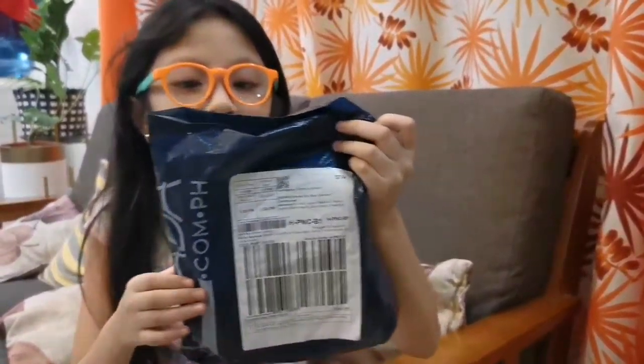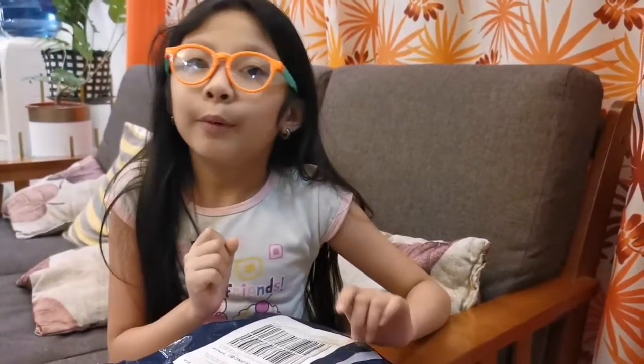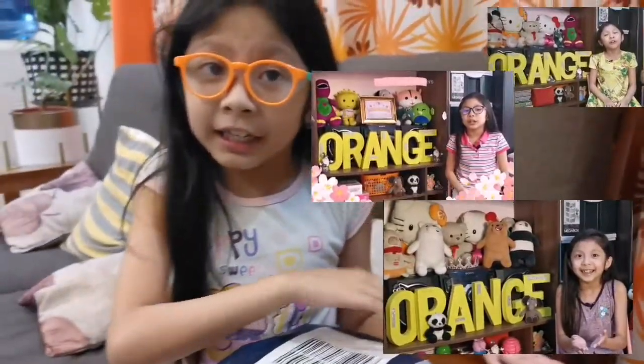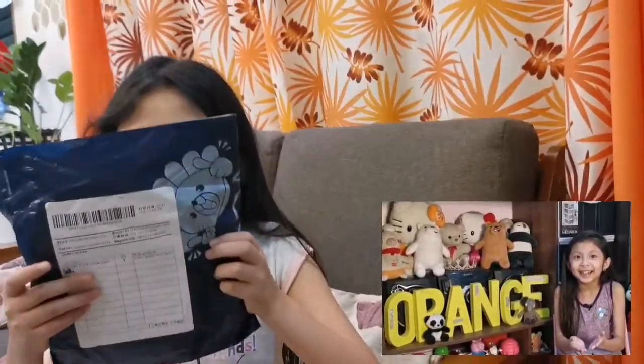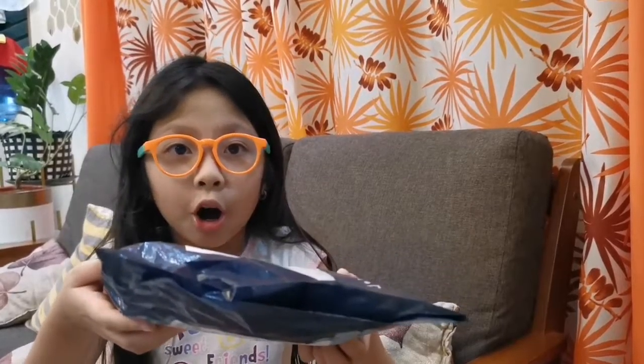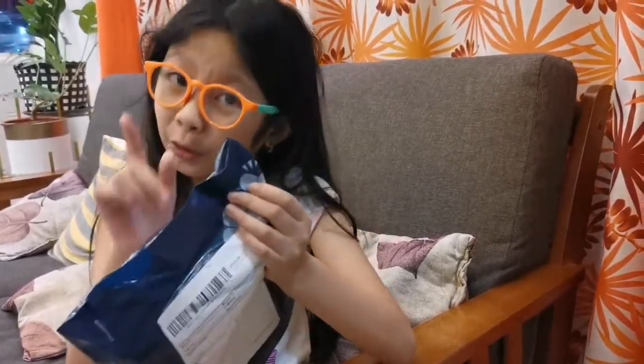It is a prop for my studio. As you always see in every single one of my studios, you see my yellow name on the side and some of my stuffed animals and some toys. So this is a new prop. I wonder what it is. And you will see this next Sunday. So let us see what this is — we still have to open it.